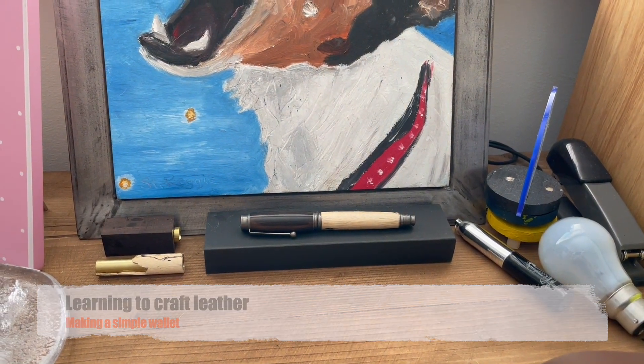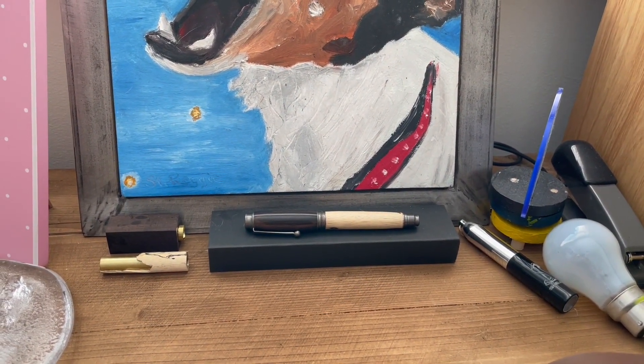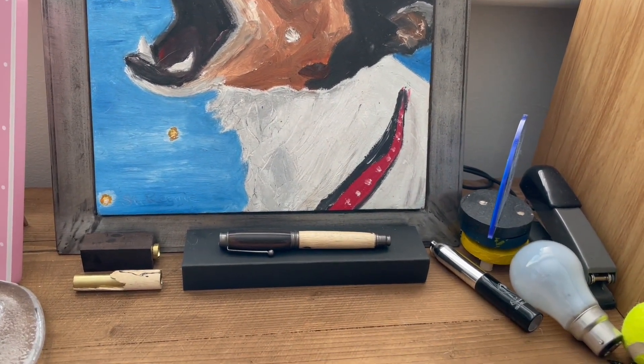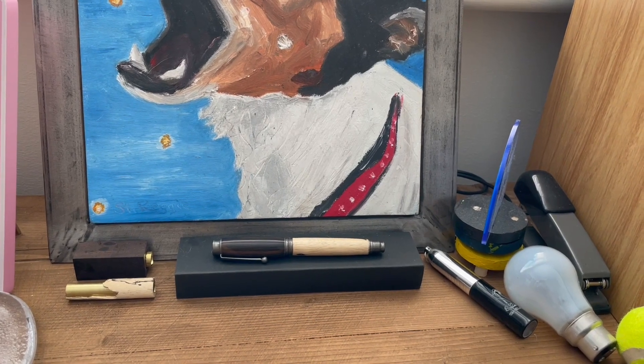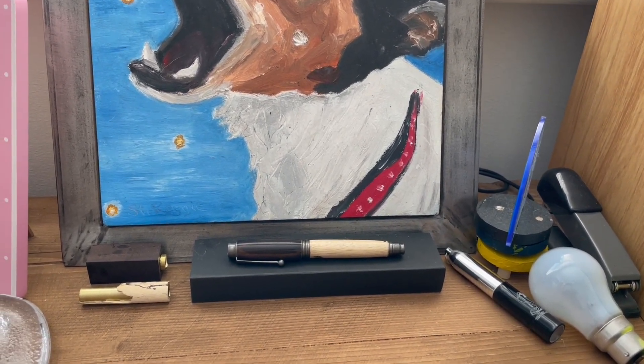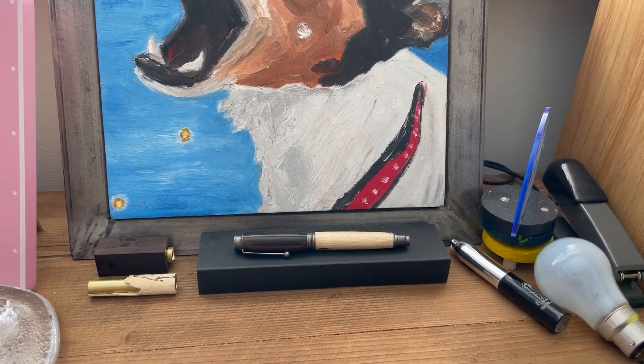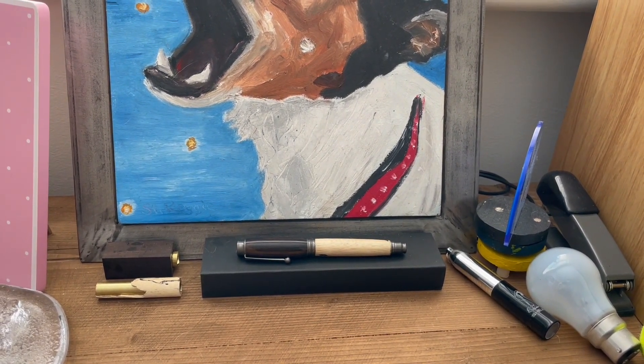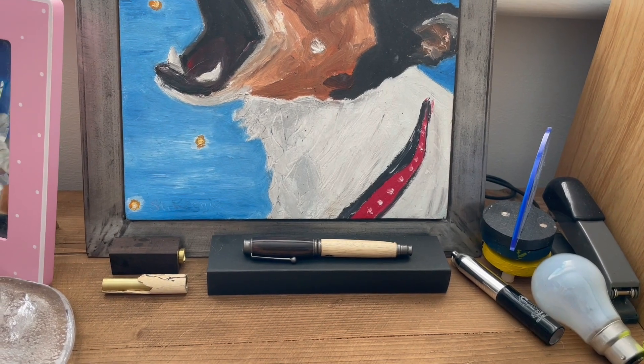Welcome back to the channel. Today I'm going to be doing more crafting, but it's not making a new pen - I'm going to make a new wallet. I've been doing some research on the internet and I found a design which I have printed and adapted slightly to make the design work for what I want.